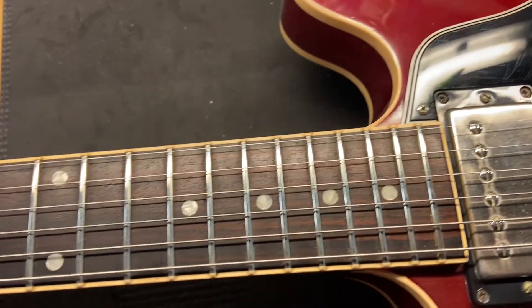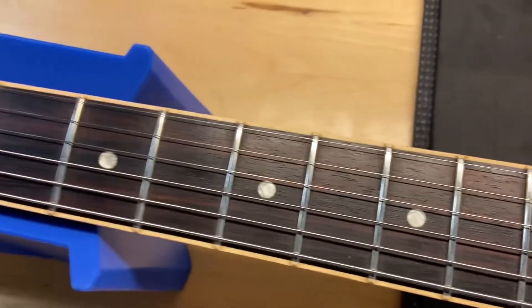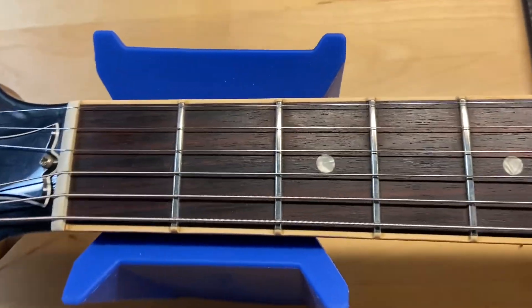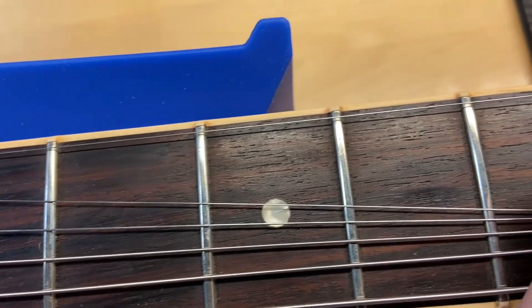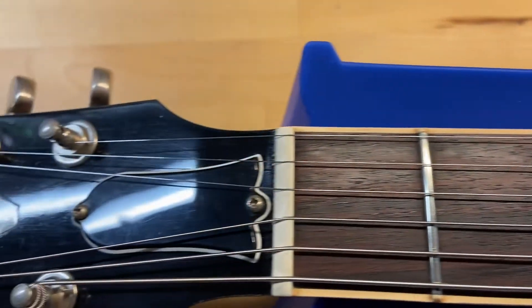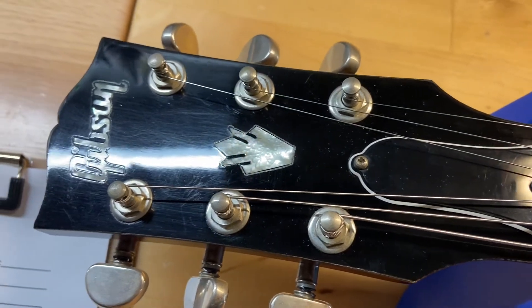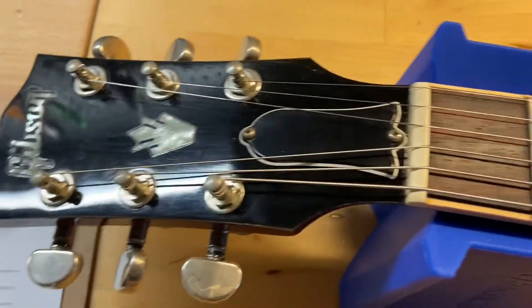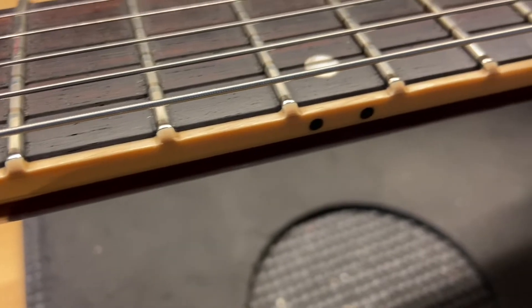The rosewood fingerboard looks great. The frets on this are wonderful — we'll get in there and pull those out so you can see that. Headstock has some light scratches, but nothing crazy. Let's see that binding — binding looks good.